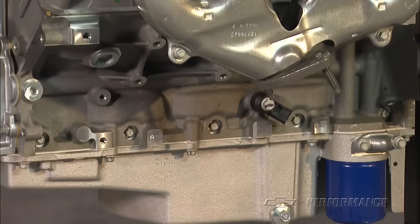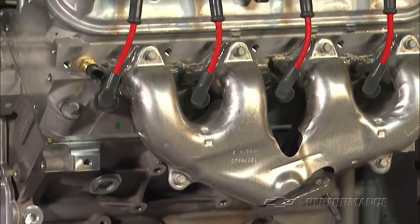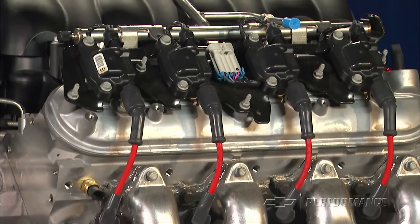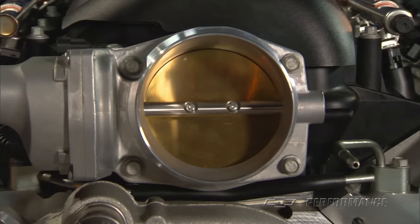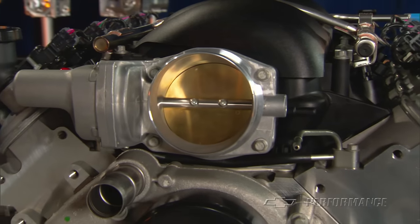Amazingly, this combination has a very flat torque curve with a peak of 489 pound-feet of torque at 4,400 RPM. If you want to ring the most performance from your new Camaro, late model Corvette, or your classic Chevy sedan, the LS376 525 may be just what you need.